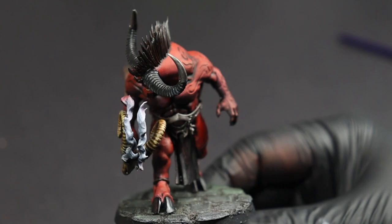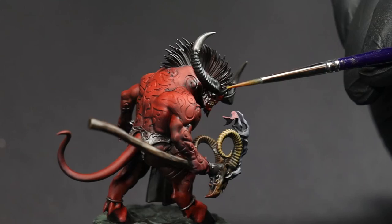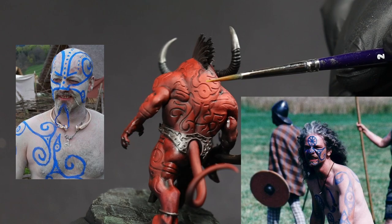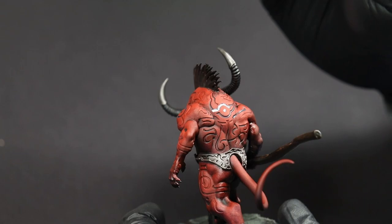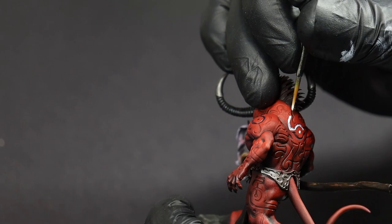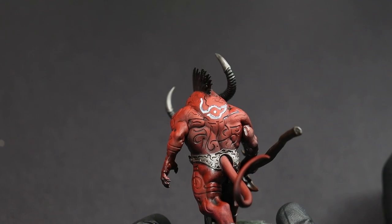I've gone ahead and attached the mini to a base I had prepared for my army earlier, just to help it blend in with everything else. But there's one last important step: taking care of everything we want to glow, including these tattoos and markings that almost look more historically British than Japanese. To get the markings started, we're going to line in all of these tattoos with white and pick out anything we want to glow. I've gone with a white ink because it's going to flow into those recesses nicely.